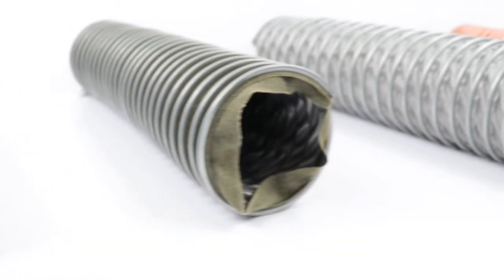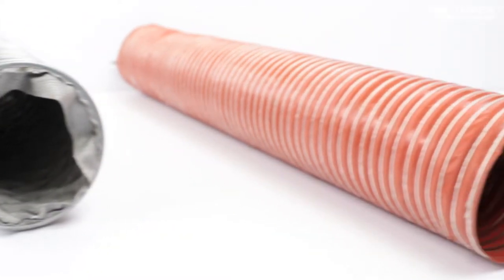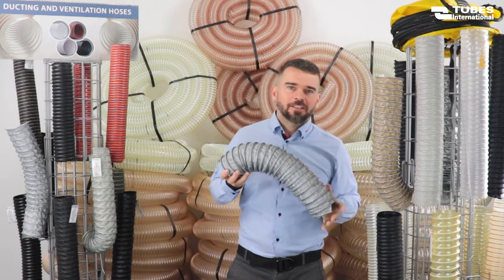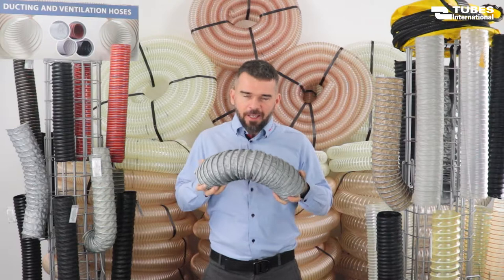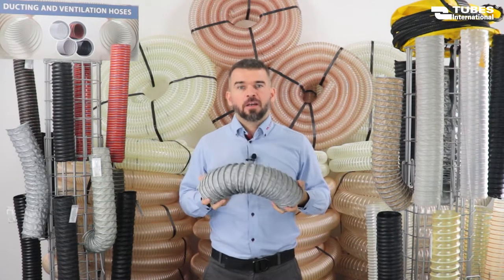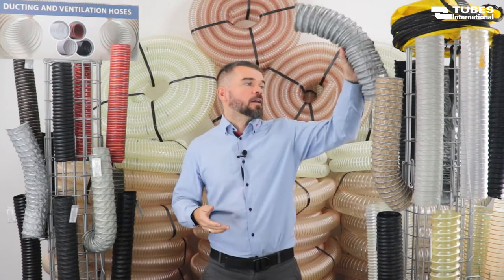Hoses resistant to high temperature. They are used in the ceramic, glass, metallurgical, shipbuilding, automotive and aviation industry. 1100 degrees Celsius — that's right, our ducting hose can withstand even this temperature. In this case the hose is made of externally impregnated glass fabric reinforced with a helix of wire and stainless steel sheet.